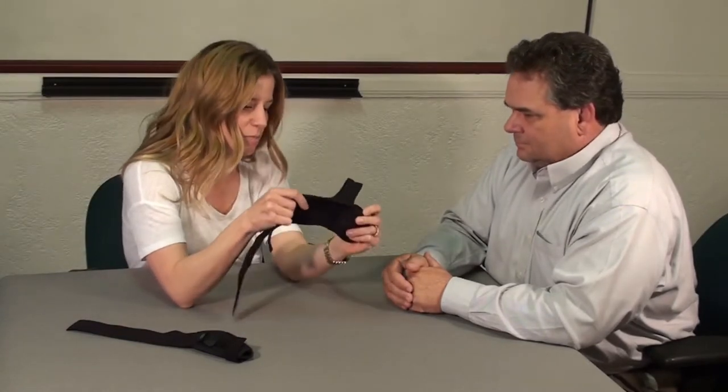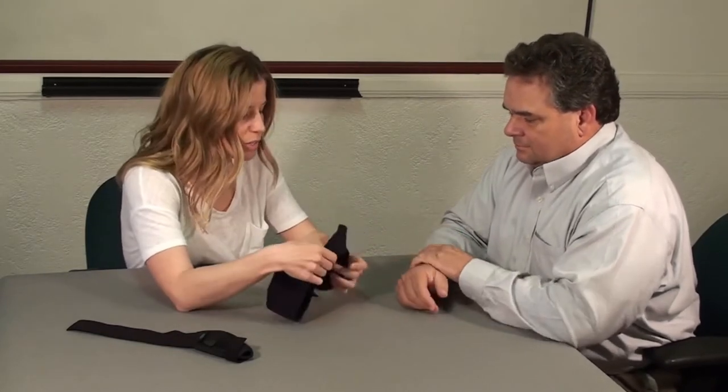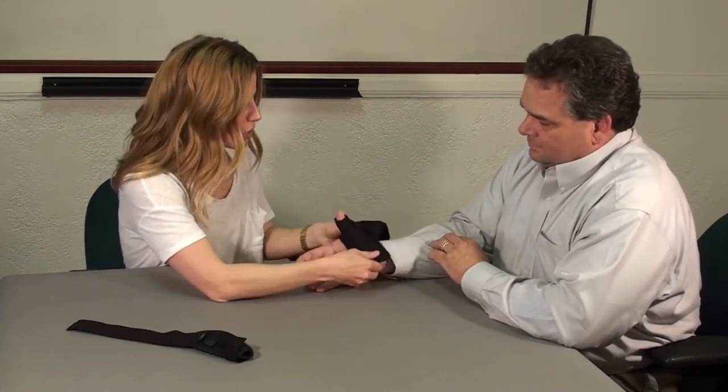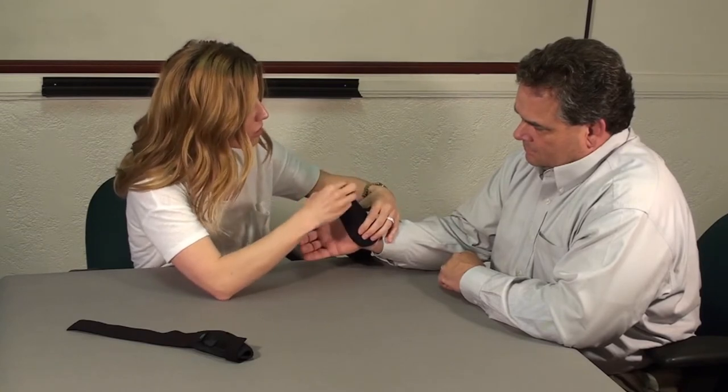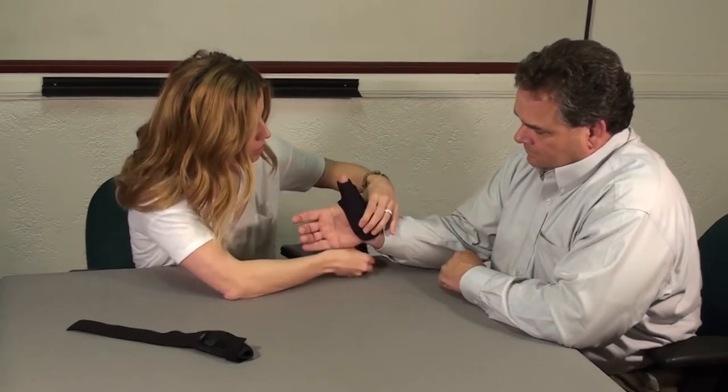This is what we call our MODAB thumb splint. You can see it's made out of a perforated neoprene — you can kind of see through it — so it's nice and cool. I'm going to slip your thumb in there. You'll notice it's long on your thumb, but not to worry, because this is trimmable. The construction allows for the IP to be trimmed, which is a nice feature.